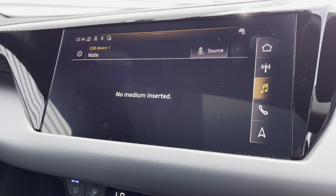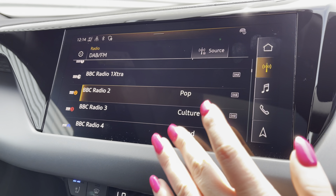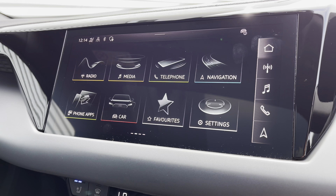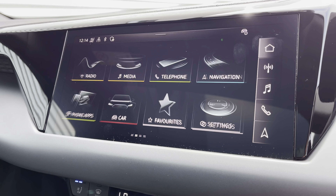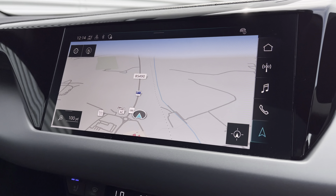The MMI also provides media to have all your favourite apps stored in one place, radio to listen to your favourite DAB stations, telephone to stay in touch with friends and family when on the go, and navigation to help you easily find your desired destination.